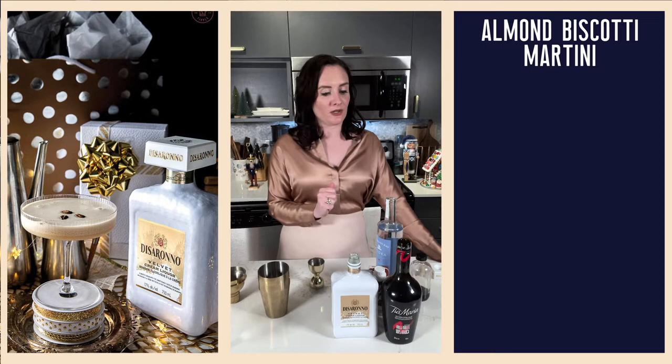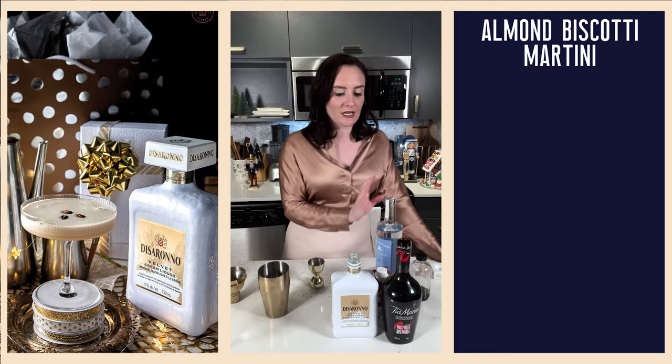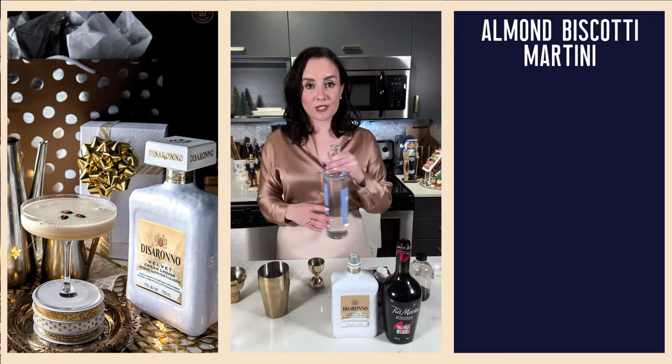You will also need Tia Maria cold brew coffee liqueur, cold brew coffee or espresso, vodka, nutmeg syrup, and three coffee beans to garnish. We are serving in a chilled coupe glass and we will be shaking this cocktail, mes amis. That is what we will be doing today — let's go ahead and get started, shall we?